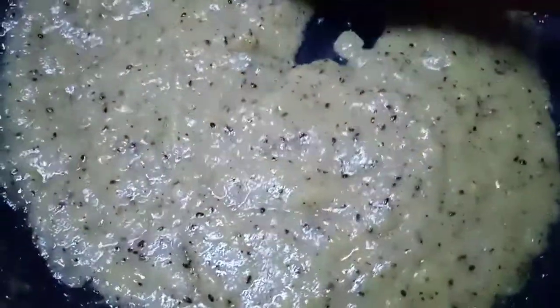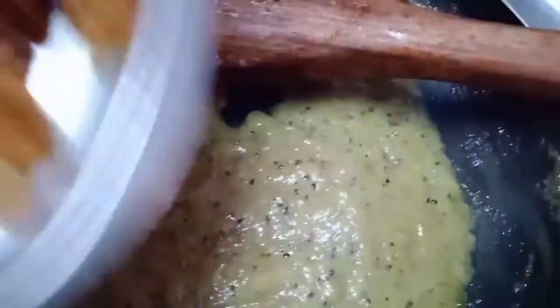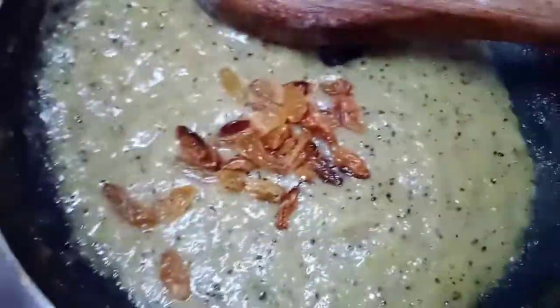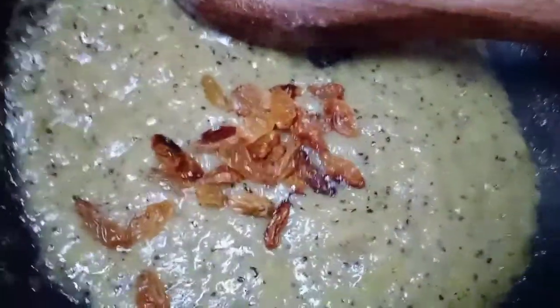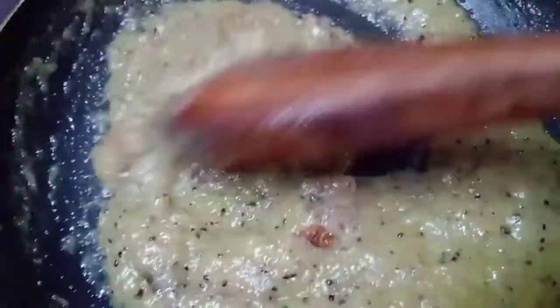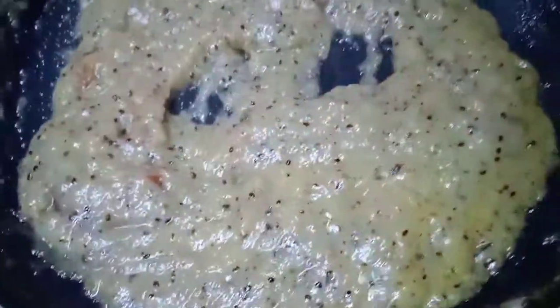Add 2 spoons of flavoring. Add a flavor and a taste. Now we have a taste — halwa complete.